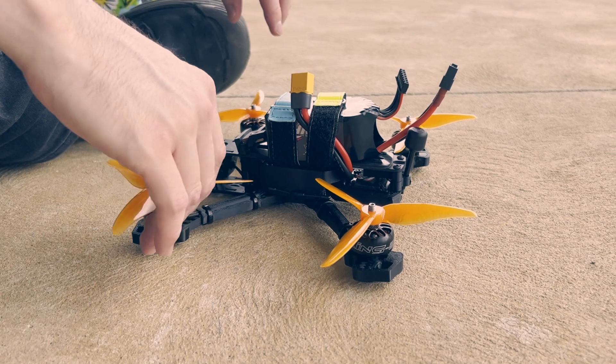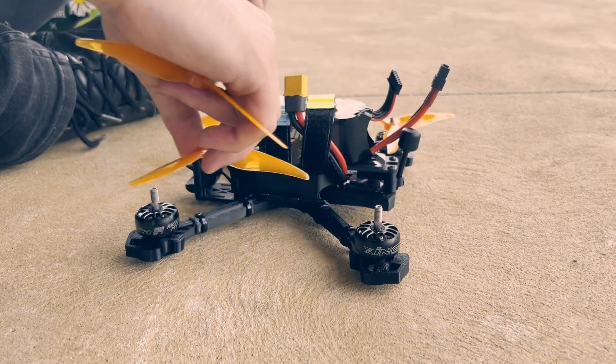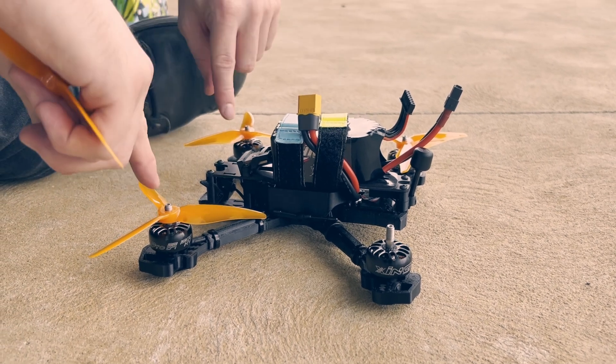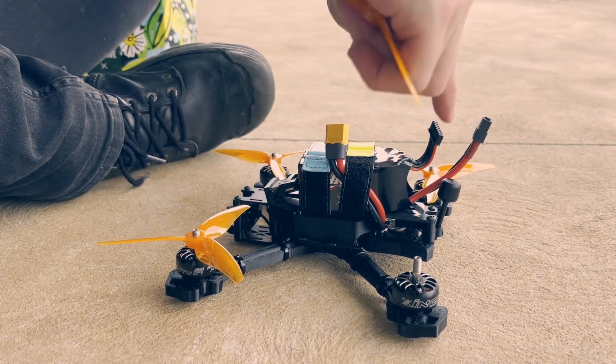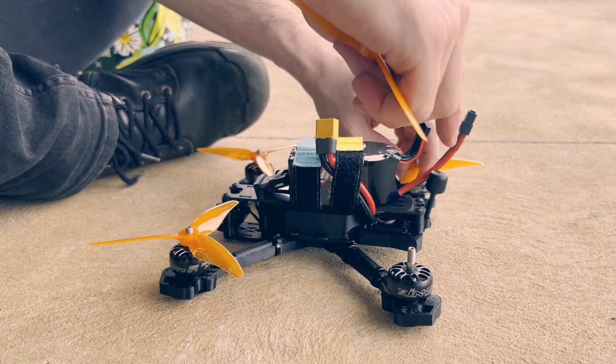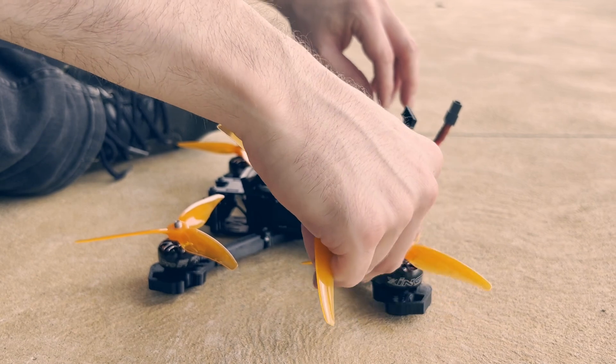Because if this is facing the front, then these props are spinning this way — so that's like that. And these two would be spinning this way. So I've done that wrong. So that goes there.